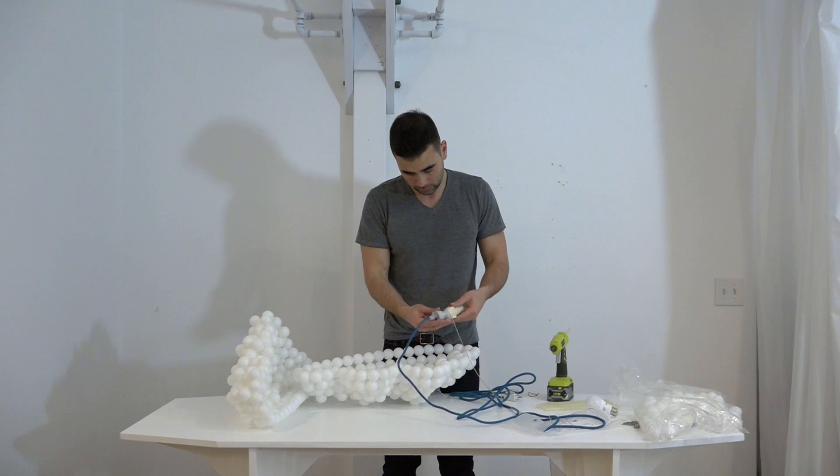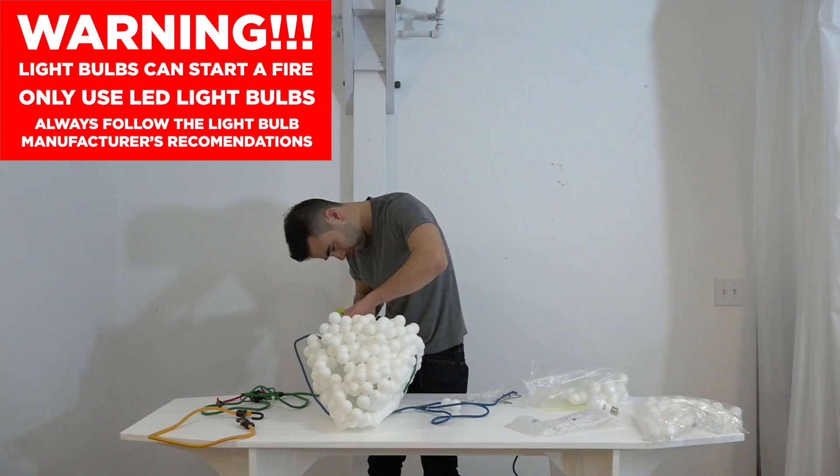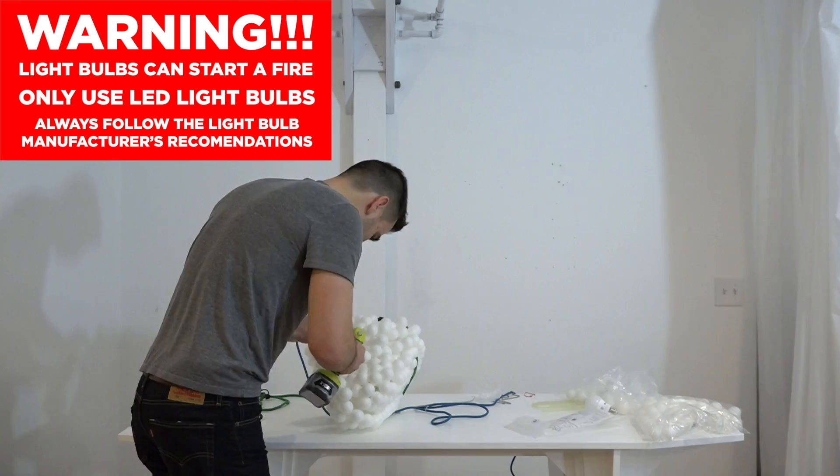So I added a pull chain adapter that I bought on Amazon to the ColorCord socket set. I used a bungee cord to hold the two halves of the lamp in place and then used my hot glue gun to connect them together. I also added a few more ping pong balls to help cover up some of the gaps.